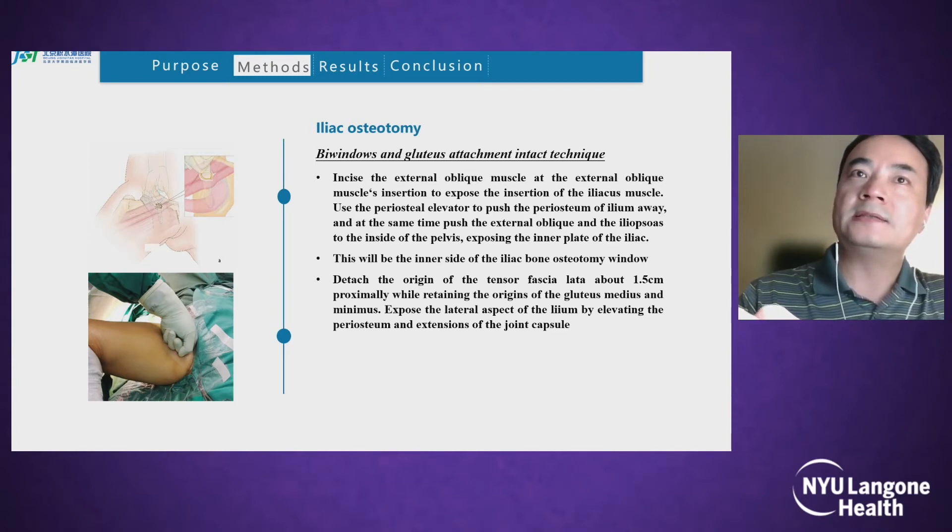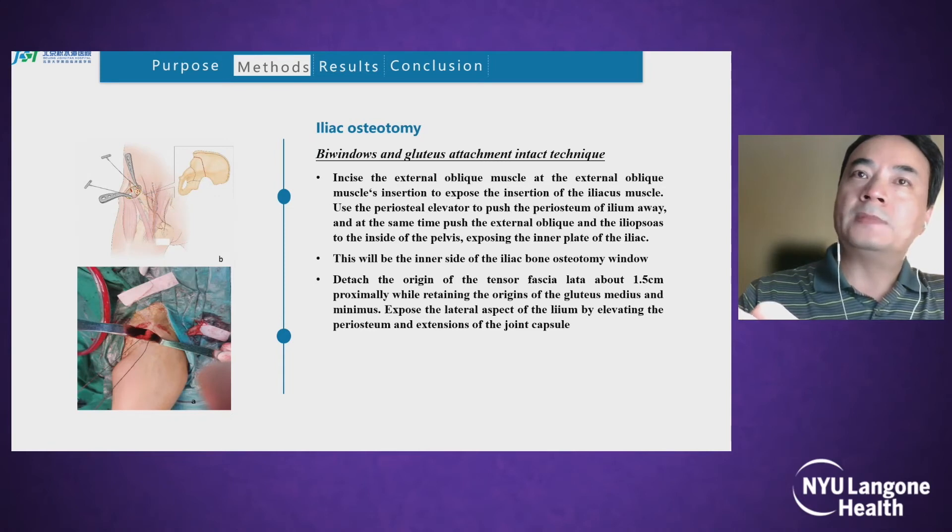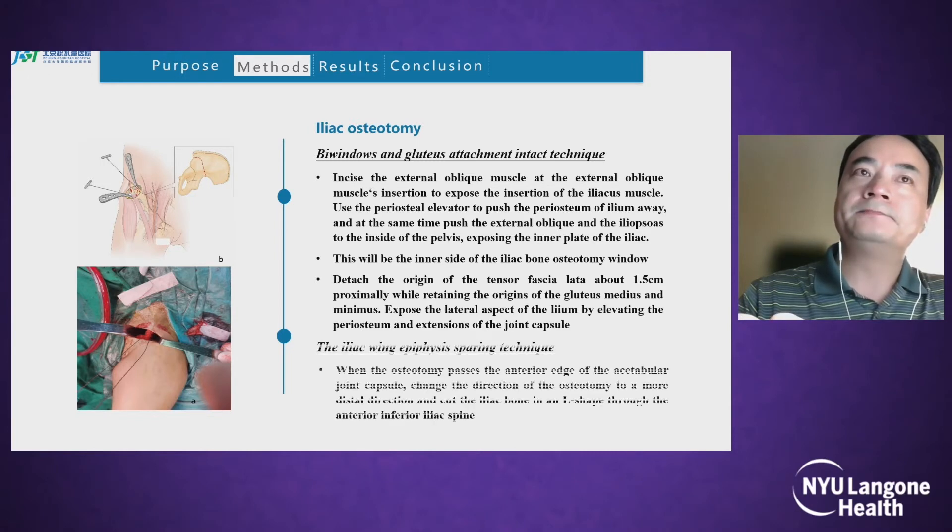Detach the origin of the tensor fasciae latae about 1.5 cm proximally, while retaining the origin of gluteus medius and minimus. Expose the lateral aspect of the iliac by elevating the periosteum and extension of the joint capsule. When the osteotomy passes the anterior edge of the acetabular joint capsule, change direction to a more distal direction and cut the iliac bone in an L-shape through the anterior inferior iliac spine.